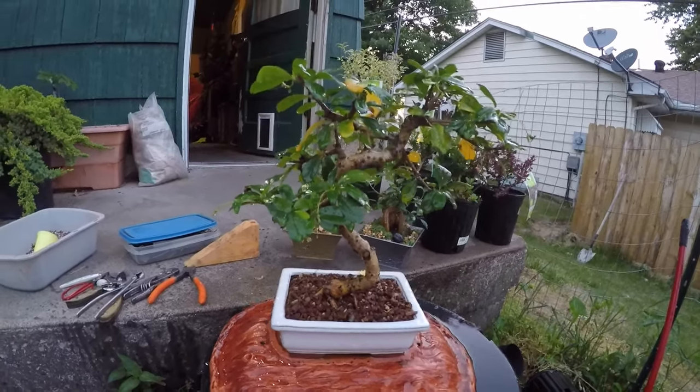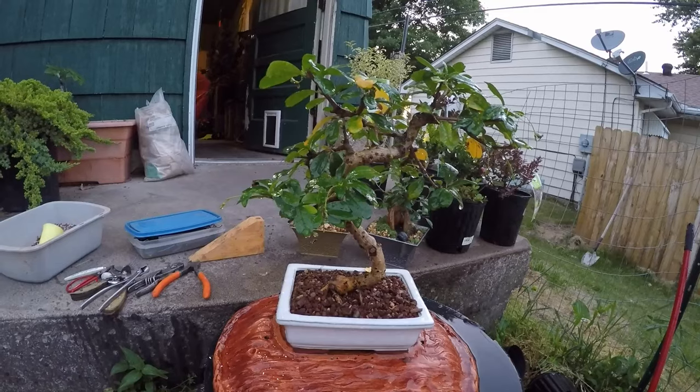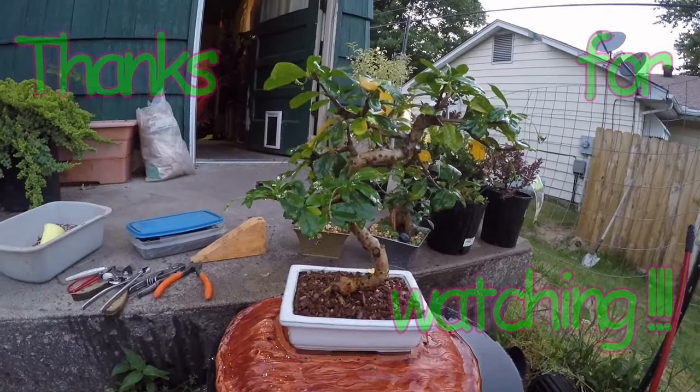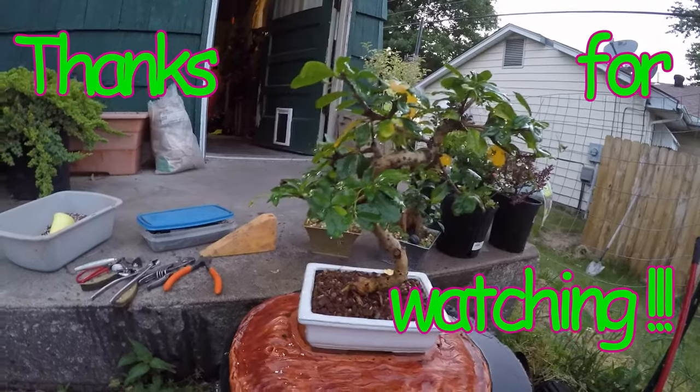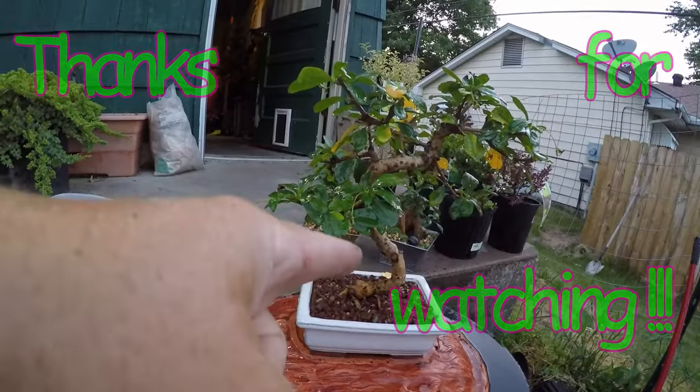Sorry it was getting dark. Like, subscribe, and share this channel. The big giveaway also includes bonsai stuff if you're not on the fishing side and you prefer bonsai. So as always guys, thanks for watching.